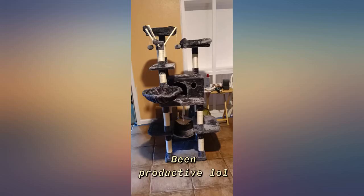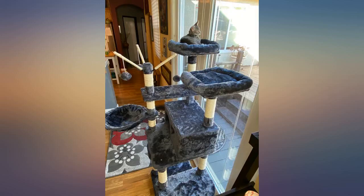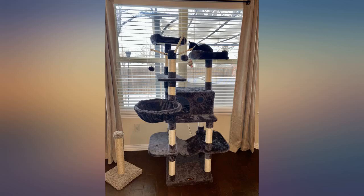She uses the box part the most or sits by the balls up top and plays with that. You can take those out and play with your cat as well, or just leave them attached to the tree for them to play on their own. This has been a great investment for me. It's very heavy and assembly wasn't bad either.